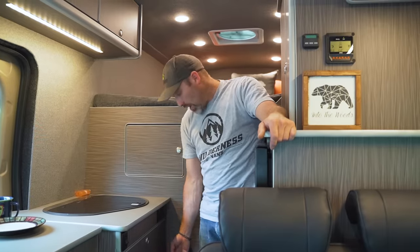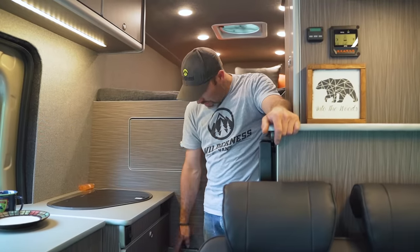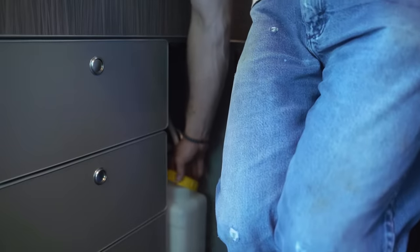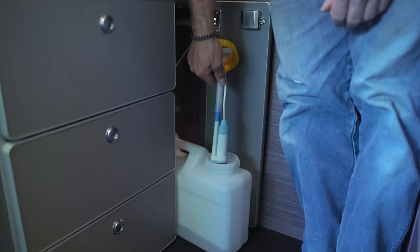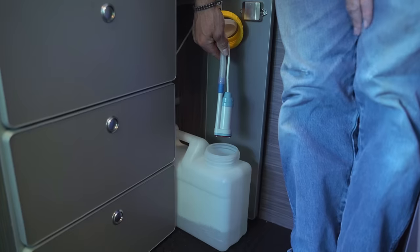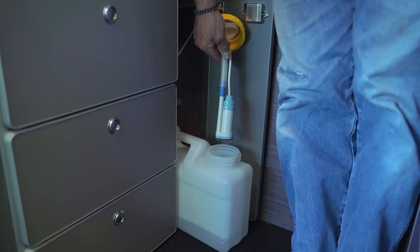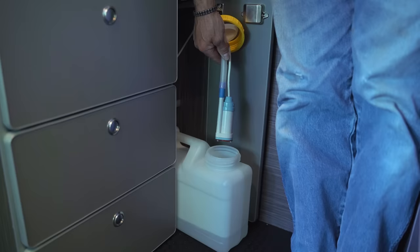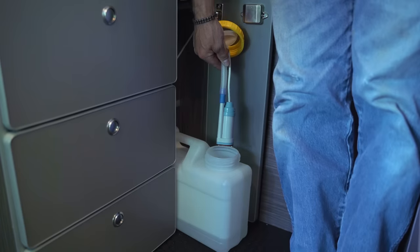Next to the bank of drawers is a door where we have our fresh water canister and gray water for the sink. This is our fresh water and our 12-volt pump. The pump runs on demand — as you lift the lever on the tap it sends a signal to the pump, so it only runs when you need water.